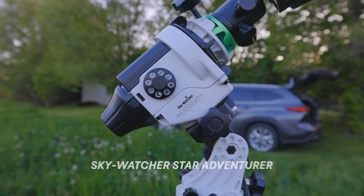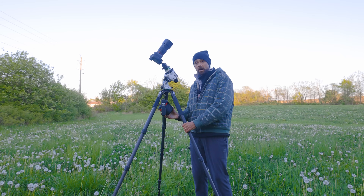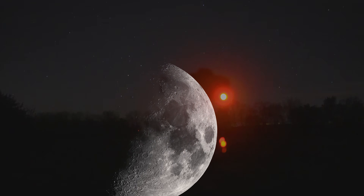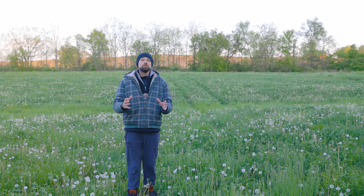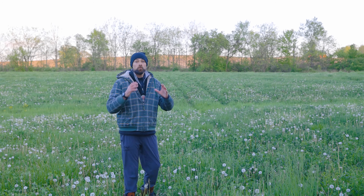I've mounted it to a carbon fiber tripod that's lightweight, provides a lot of height, and has a hook to add a counterweight at the bottom for stability. Tonight a half-lit moon will rise at about 3am, giving me a solid window to capture some time on my dim nebula before that happens.